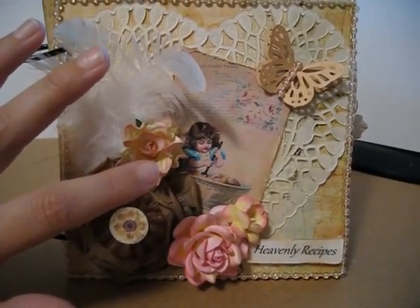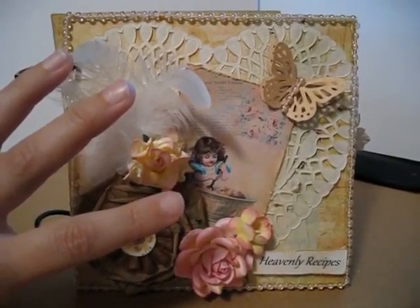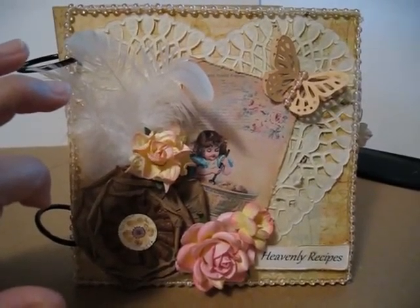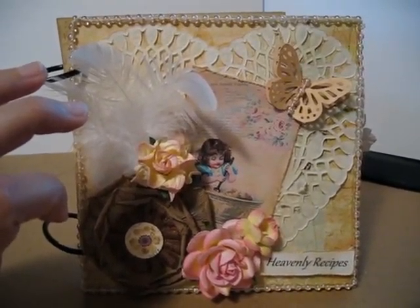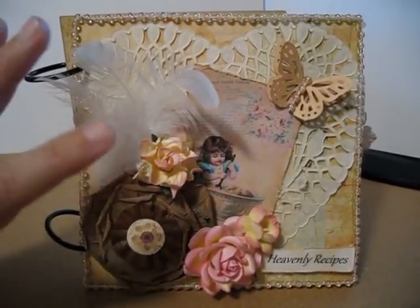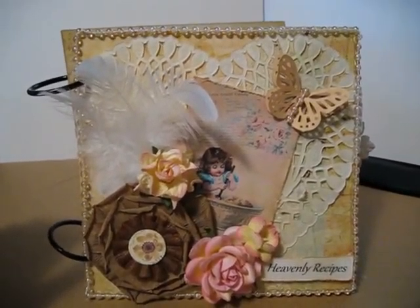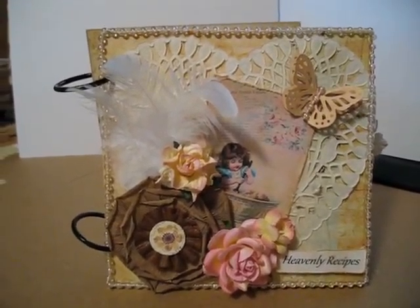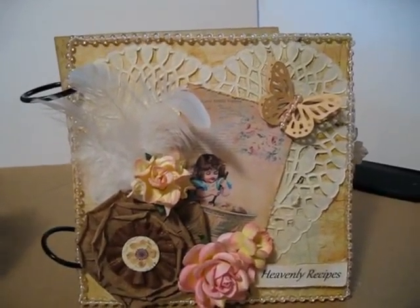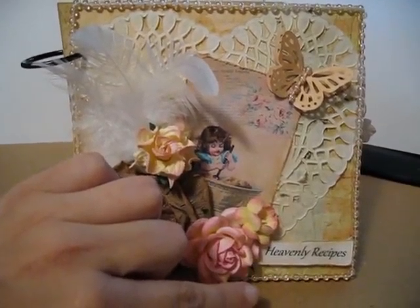The image — I'm not real sure — I will put the link to the lady's Etsy store. I don't know her name for sure; I actually got it off of a YouTube video of Bonas. So I will put that on, and then some feathers. I don't have the ribbons on the side yet. It's actually a recipe mini so I titled it Heavenly Recipes since I used the Heavenly Kit.